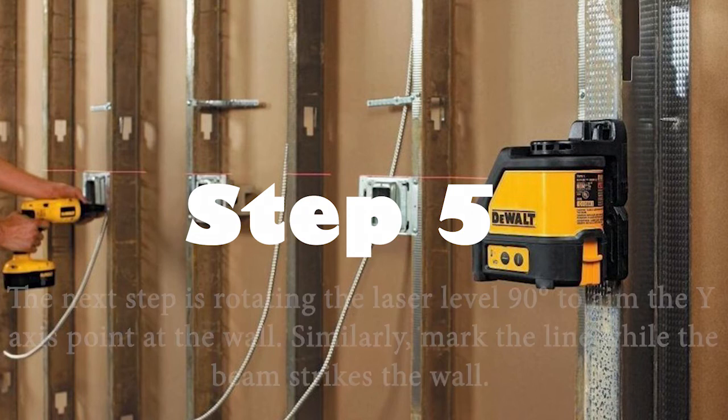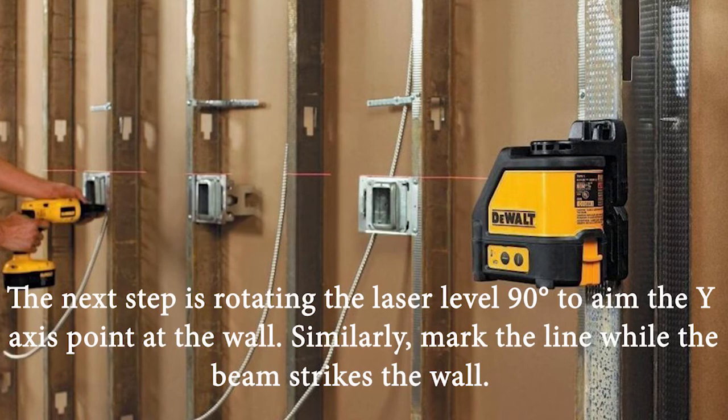Step 5: Rotate the laser level 90 degrees to aim the y-axis point at the wall. Similarly, mark the line where the beam strikes the wall.